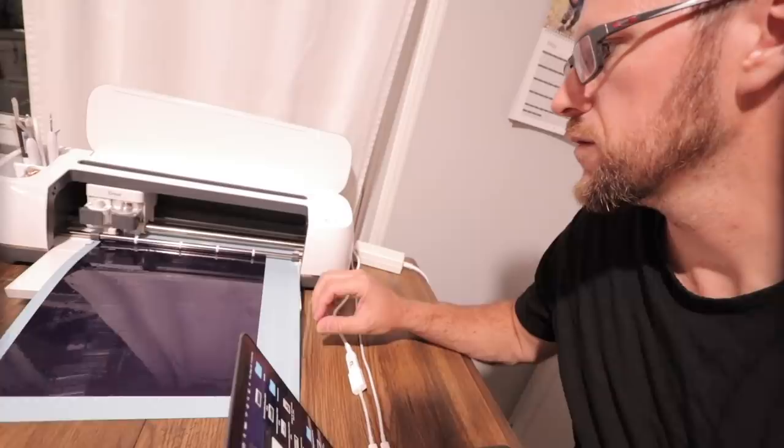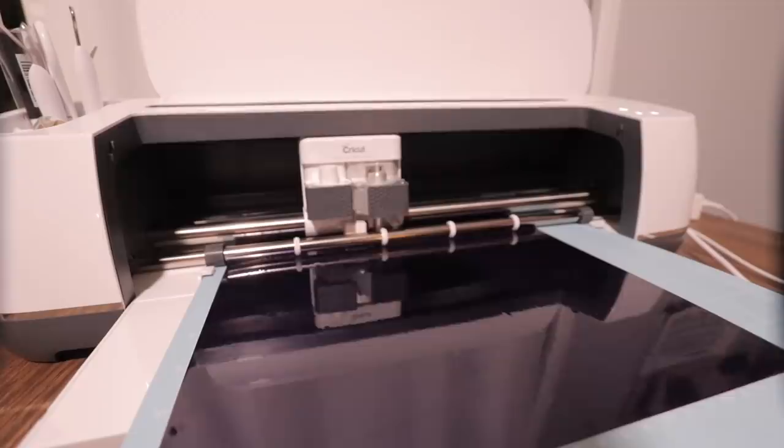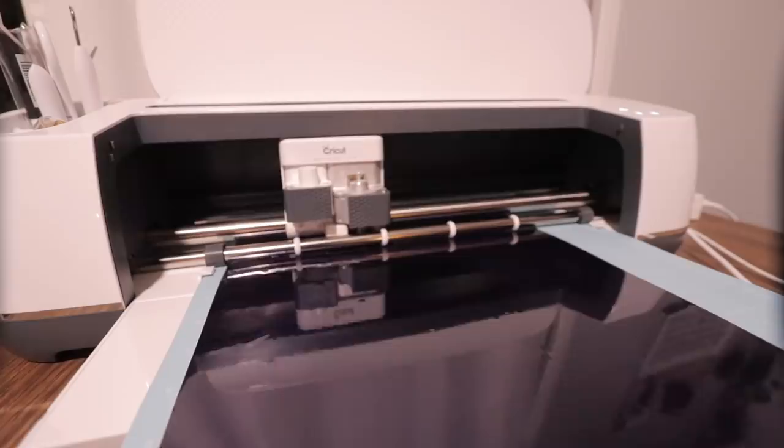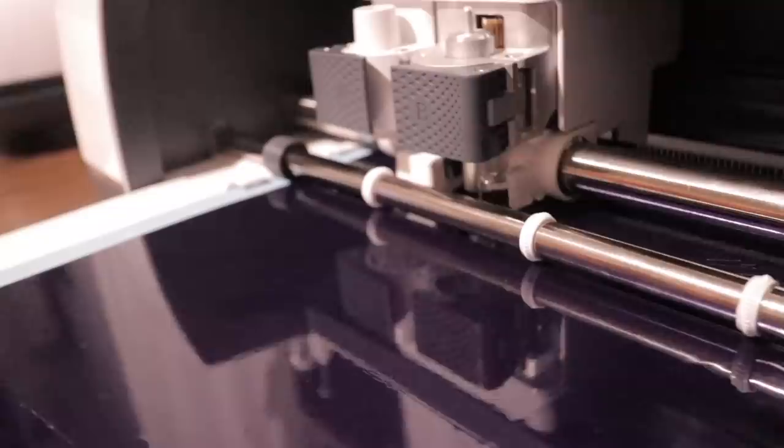Cricut Maker is the ultimate smart cutting machine. It accurately cuts over 300 materials, including everything from delicate materials like crepe paper to fabric, to thicker materials like mat board, leather, and basswood, cardstock to carbon fiber, flannel to fleece, and even duct tape to denim. With their expandable suite of tools, it gives you the ability to cut, draw, score, deboss, engrave, and create perforations and wavy lines all with one machine. After a little while of practice it got much easier to use. Using both our laptop and our iPhone, we were able to make designs quickly and easily.